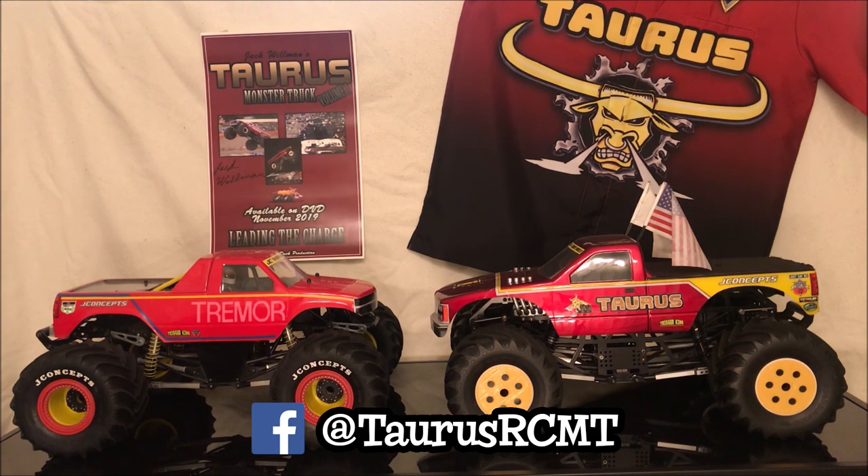Today we'll be discussing the Sport Modified class and more specifically the Axial SMT10 and SMT10 base trucks running aftermarket chassis.